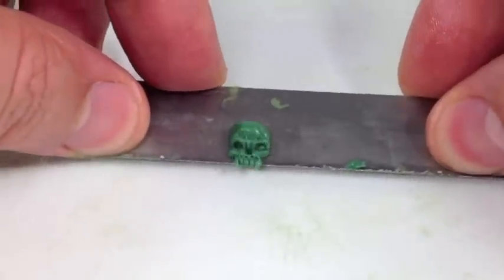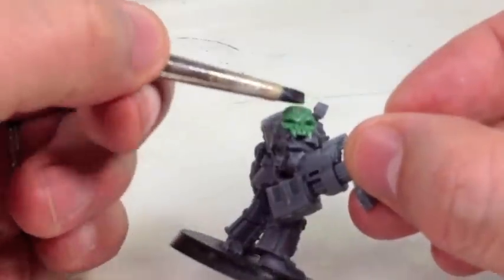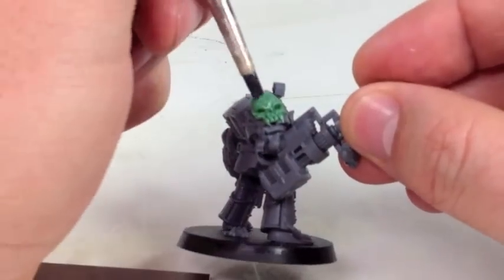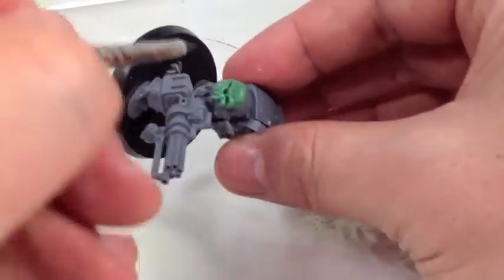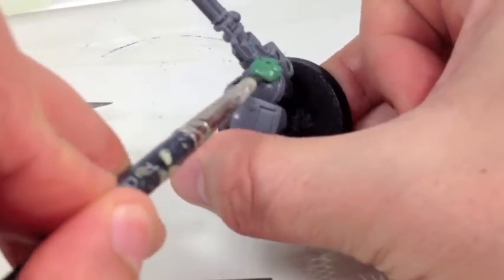Let's scoop it up and put it on our model. We have super glue on there, and when we're putting it down, it takes a little patience because you don't want to push it down really hard and mess up the details. We will have to do some re-sculpting once it's on the model, just because the radiance of the shoulder pad we're going to use to help us actually make a more rounded sculpture instead of a flat one.